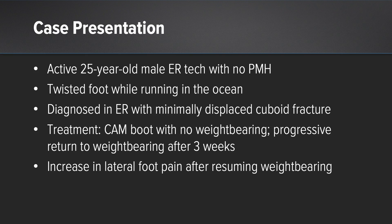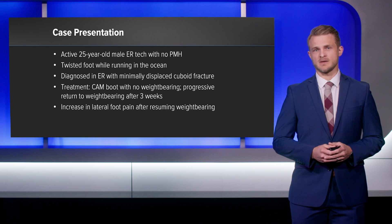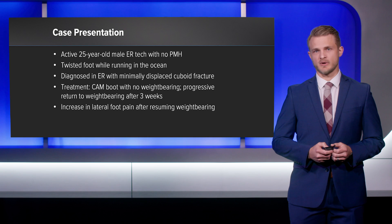Our case presentation is a 25-year-old male. He's an ER tech with no medical history and he's a very active, running, outdoor-type individual. He was running in the ocean and had a significant twisting injury to his foot and presented to the emergency department. He was initially diagnosed with just a subtly displaced cuboid fracture, treated at an outside facility with a cam boot, kept non-weight-bearing for several weeks with a gentle progressive return to activity. Upon resuming his activity, he found that he was having worsening pain in the outer part of his foot.